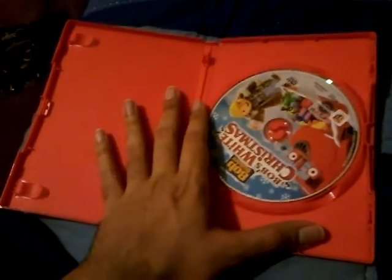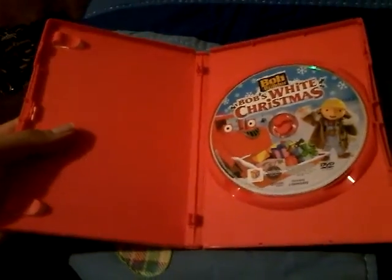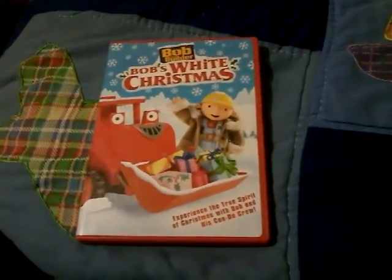I'll check the two tools. I'll check it out. Let's check it out. Get started.